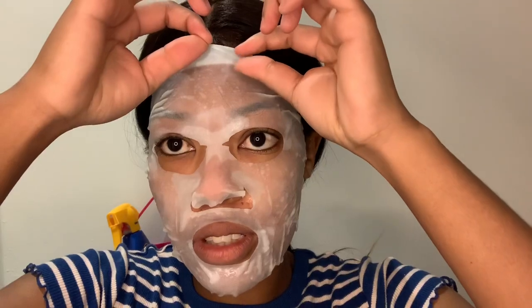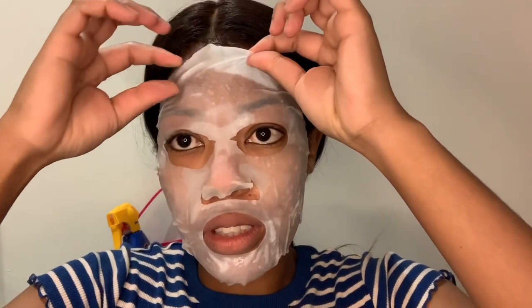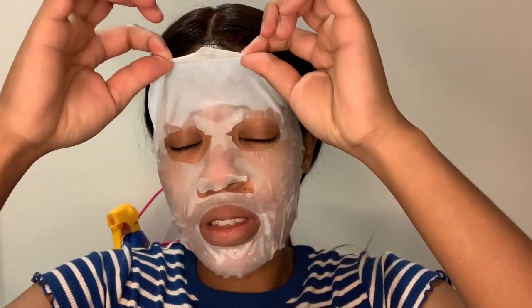I'm going to leave the mask on for 10 to 15 minutes — I'll do 10 minutes and then remove it. Now I'm just rubbing in the serum from the mask. The mask serum has completely dried out, so now I'm going to apply my day cream.